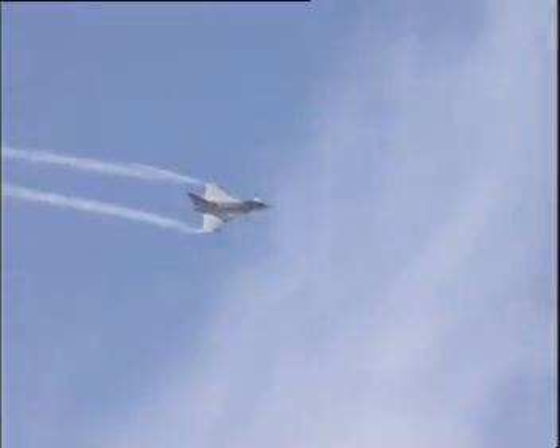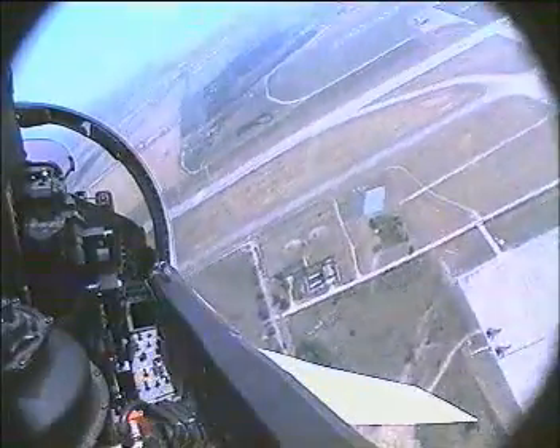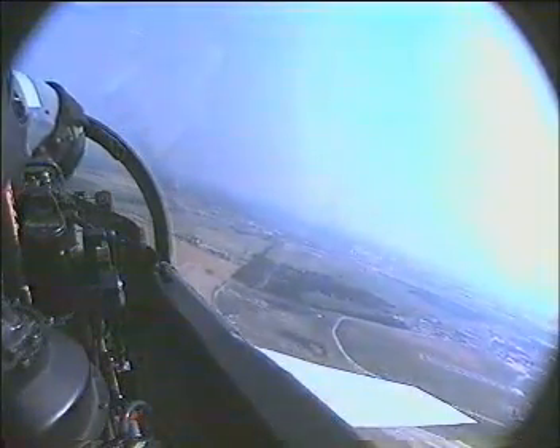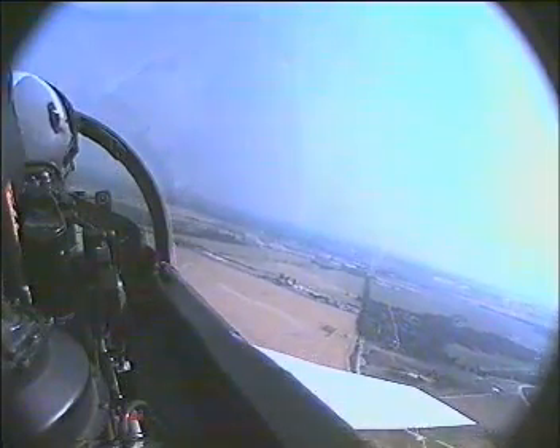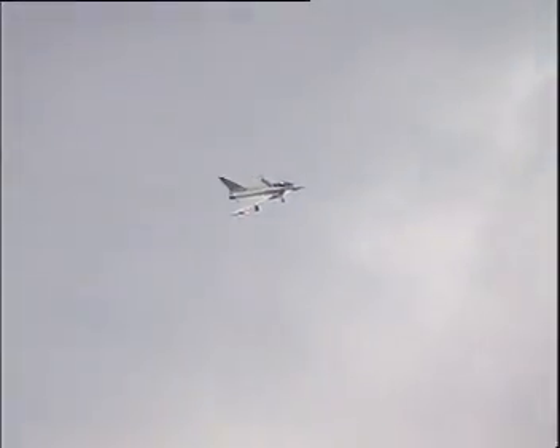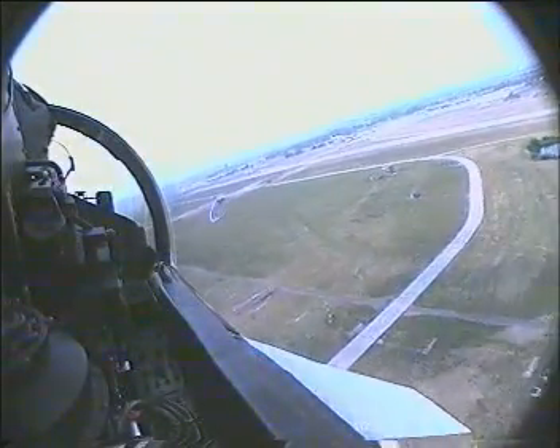Full back stick. The airplane decelerating rapidly now. Turns the smoke winders off, gets us ready for short finals. Decelerating all the way round finals. Looking now for 135, 140 knots — 135 knots as we come down short finals.